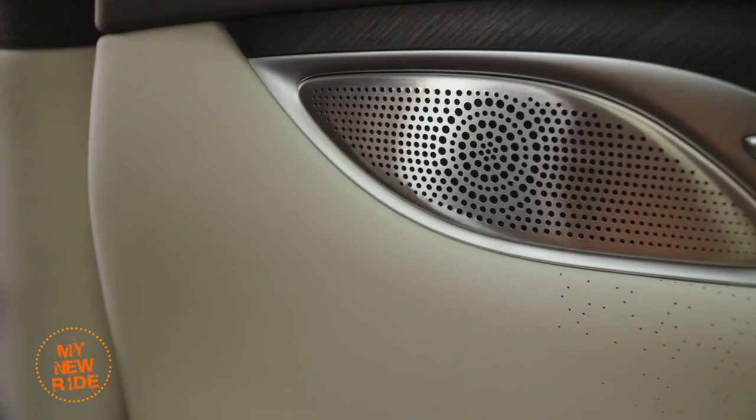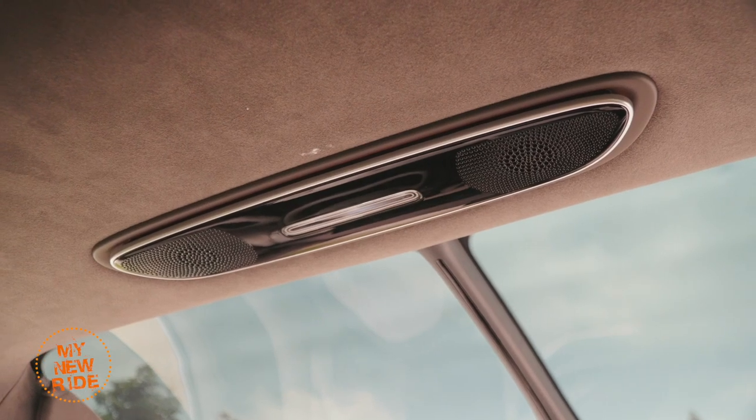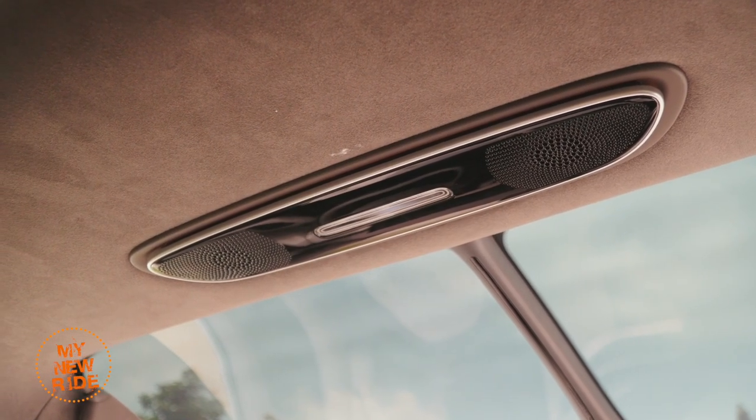The speakers — up to 24 of them. You can either have 12, 16, or in this top-spec car, 24, and yes, it is loud enough to blow out your eardrums if that's what you're looking for.